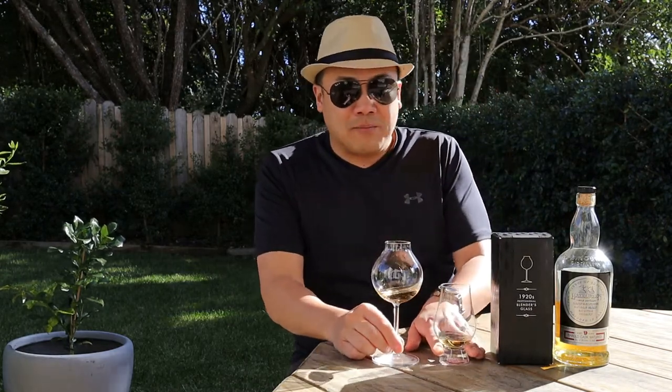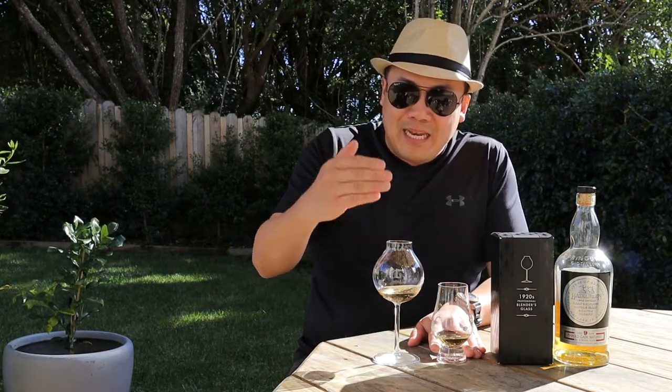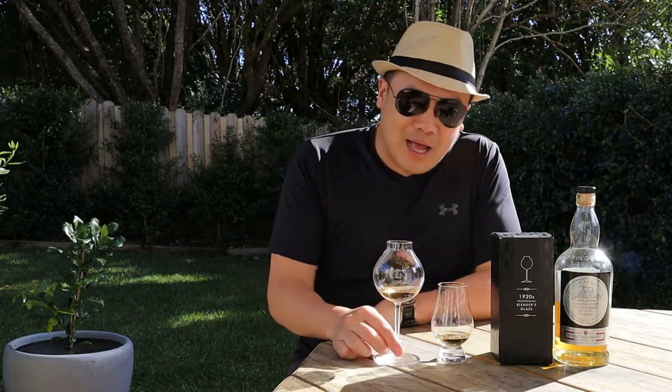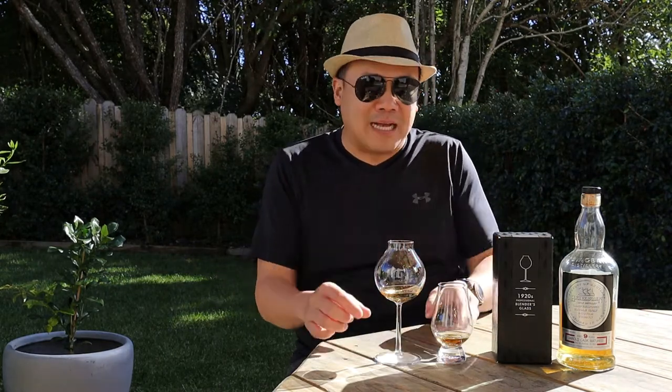Like usual, I'm going to review it with a Glencairn and the Blenders glass. I've tried this before this review because I wanted to see what it was like, but I want to take you through it as well. I'm using a Triple Distilled Hazelburn Barolo because a Triple Distilled has more subtle flavours, so it really highlights the power of the glass — or the lack thereof.